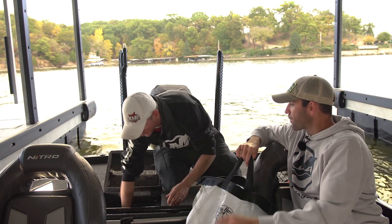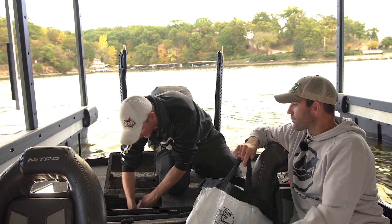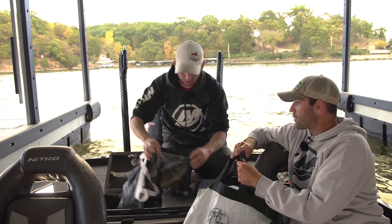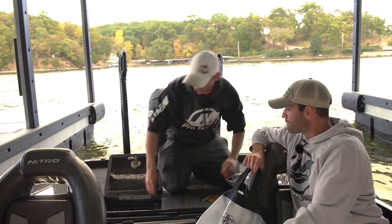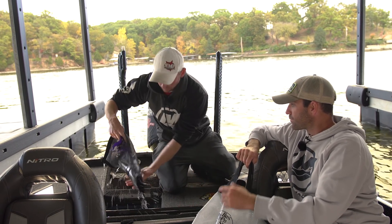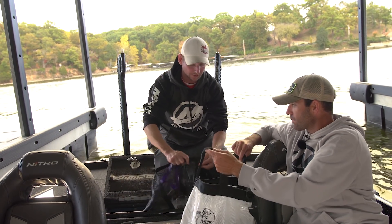As you can see, I'm reaching into the live well here to pull out the different bags, and we're not having the issues other guys have had in the past — like the possibility of fish jumping out of the bags and into the boat or out of the boat.